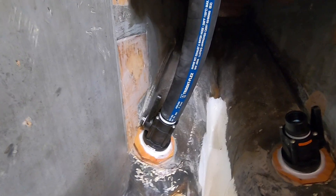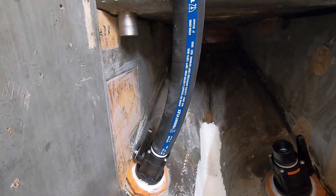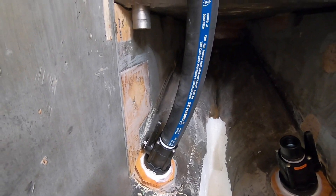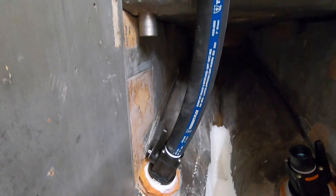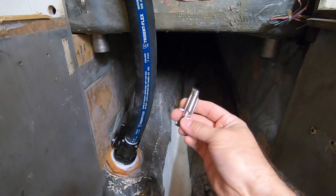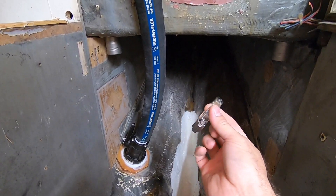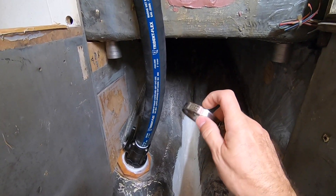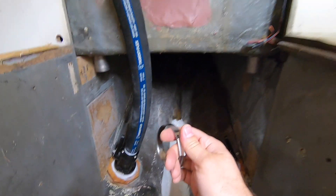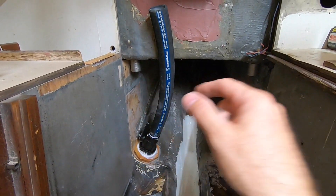This is the hose I'm using — Trident flex wet exhaust and water hose, with steel bands in it. Very highly rated. I've got to cut it to size. This kind is flexible so I can get it in there. I splurged and bought 316 stainless half-inch-width clamps, which is what they recommend for this size hose. I got a box of 10 because it's cheaper than buying eight individually — I'm putting two in each connection.